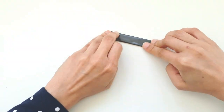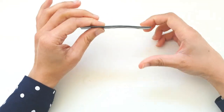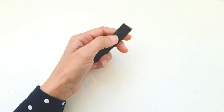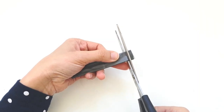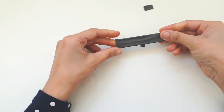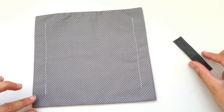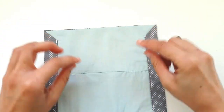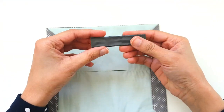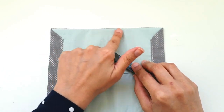Align the wires parallel to each other in the middle of the tape, then wrap the tape all around the wire from both sides. Now it will stay put in whichever shape you bend it. Clip away the extra tape on the sides - the nose piece is ready. Flip the mask over so the inner side with the pocket is facing up.